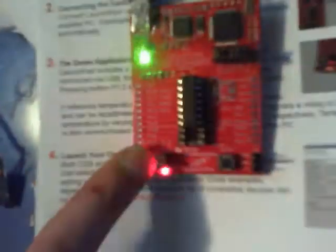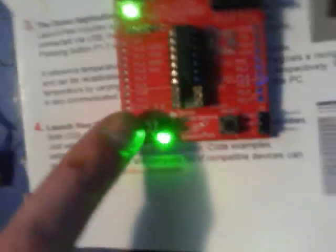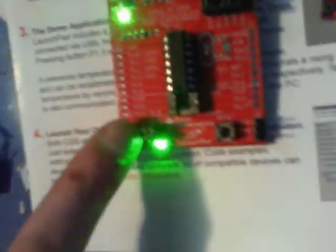Red light blinking. Green very fast — doesn't really show in the video what you see. All flat blinking. And off again. And then cycles.